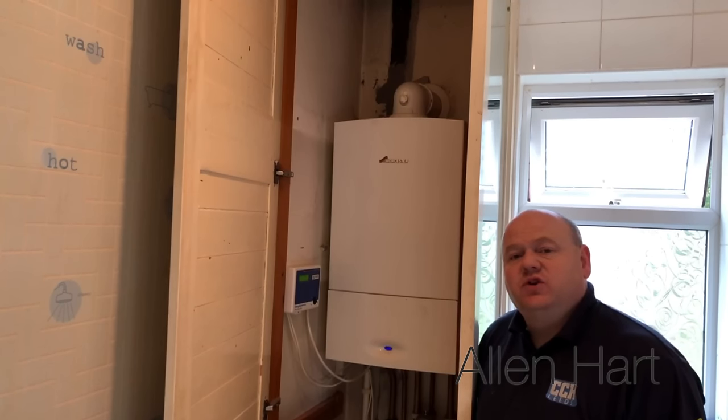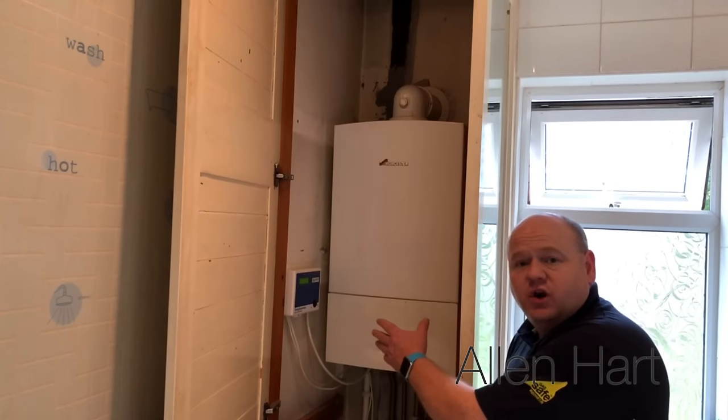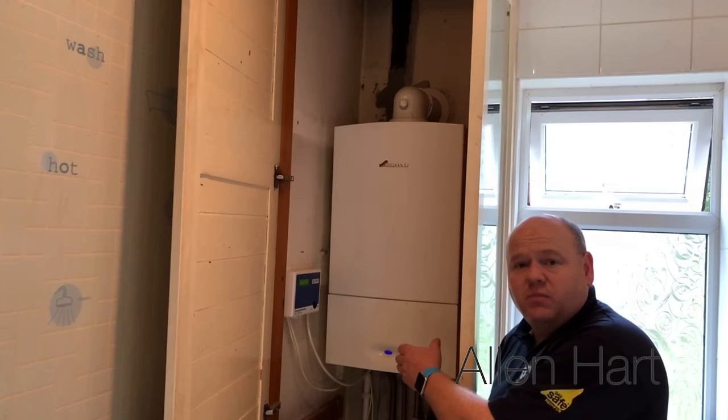My name is Alan Hart and today I'm going to show you how to fill up, top up, or repressurise your Worcester Bosch combination boiler.